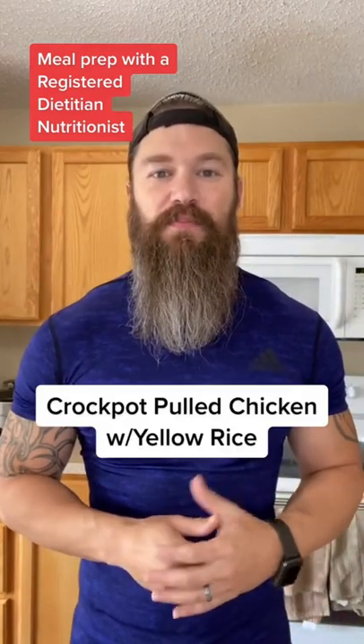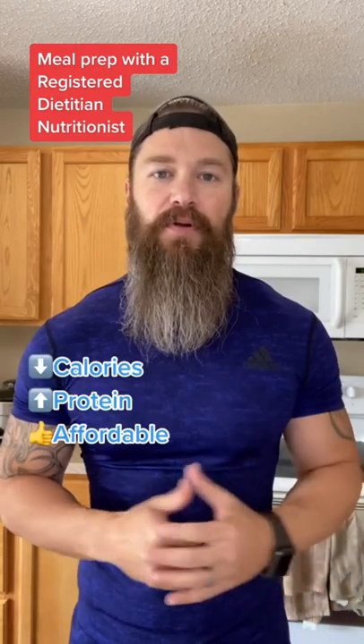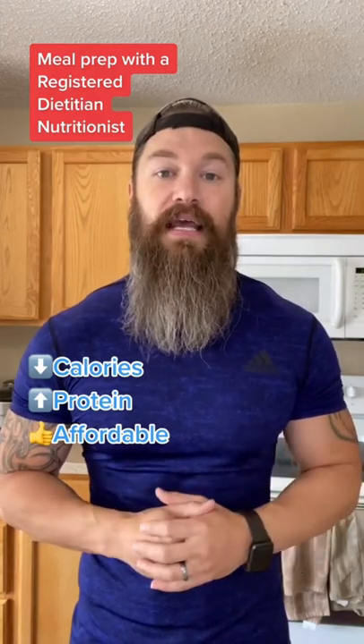All jokes aside, this week's meal prep is pulled chicken with yellow rice and black beans. As usual, low calorie, high protein. And at the end of this video, I'm including a cost breakdown to show you that meal prep really doesn't have to be expensive.